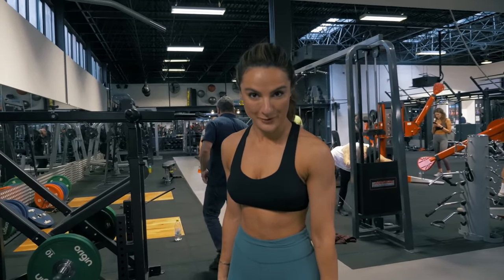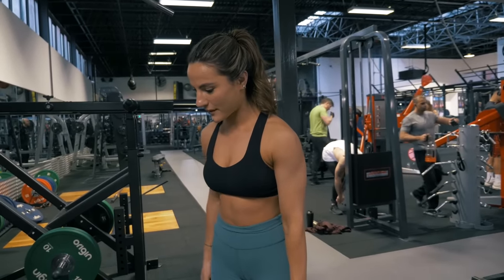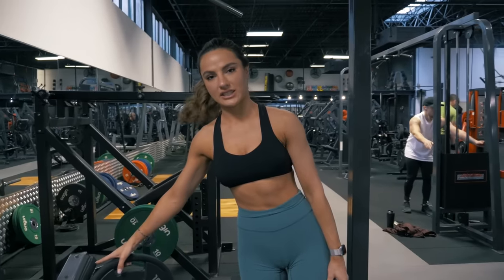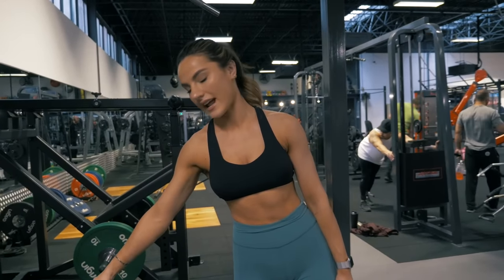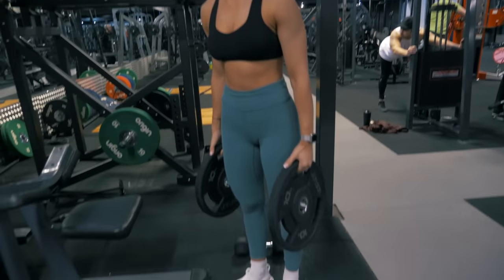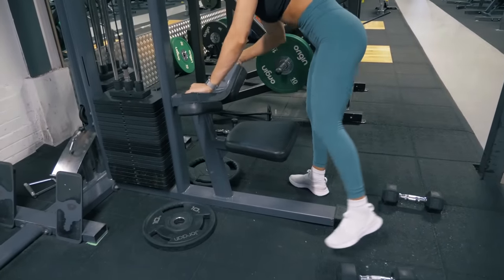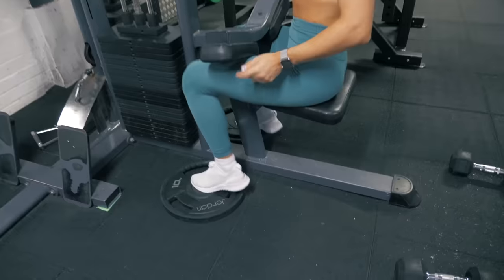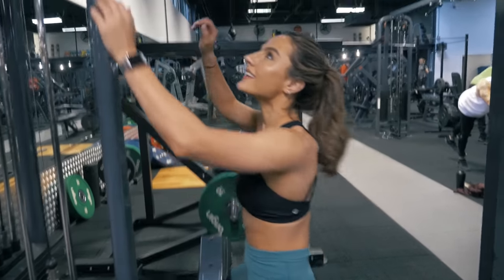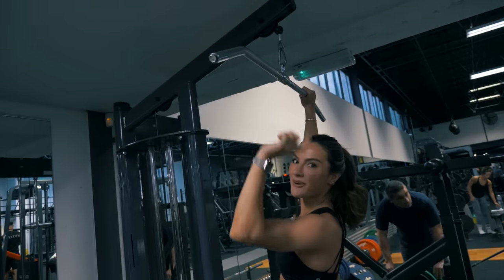I'm five foot three, so I'm a pretty small human being — strong but small. Sometimes when you use the lat pulldown machine, you don't have any adjustability. This machine doesn't have it, so I'm going to add a little bit of elevation to my feet to make it more comfortable and secure. Little tip of the day: thumbs out again, remember.